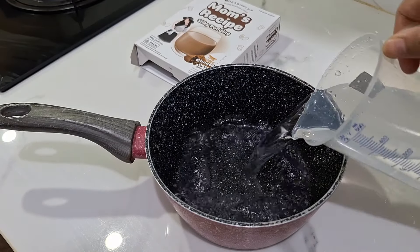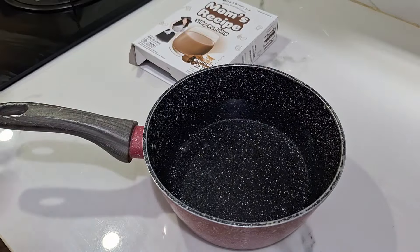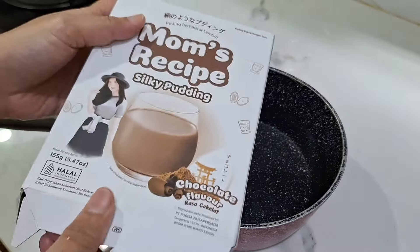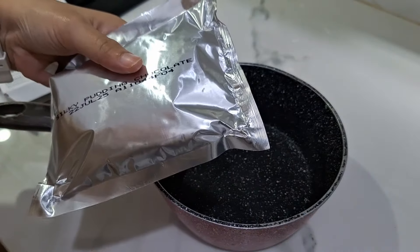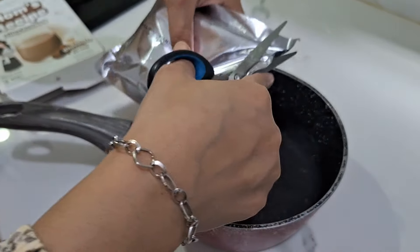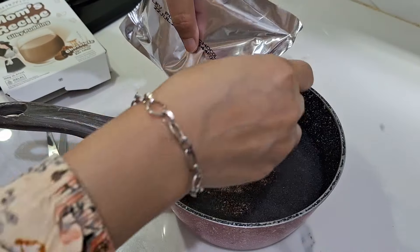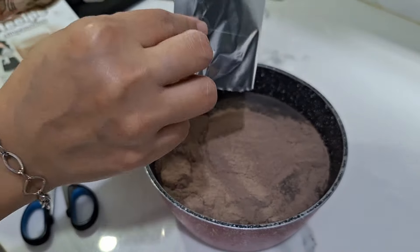Nah sekarang ini aku mau bikin puding. Ini silky puding buat anak-anak, aku bikinnya dua warna. Yang pertama aku mau bikin yang warna coklat dulu. Ini bener-bener enak banget ya pudingnya, lembut banget. Pokoknya kayak gak berasa makan puding, kayak makan kapas gitu loh saking lembutnya.